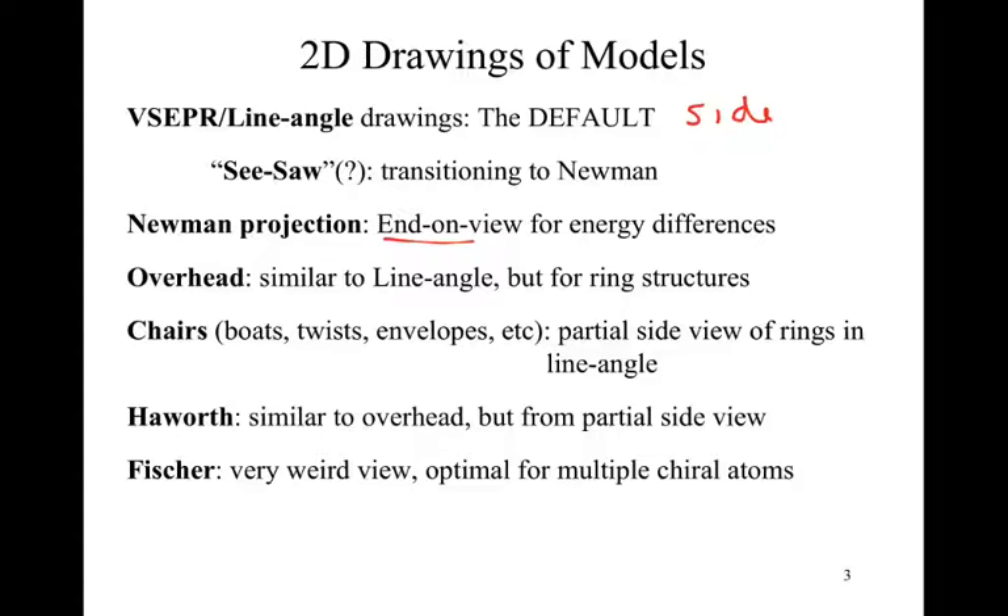We then run into the Haworth projection — I may be spelling it wrong, there may be a Y in there. It's very similar to the overhead view and similar to the chair in some respect. The chair takes bond angles into account; the Haworth says don't do that — just take your overhead view and turn it on its side as a partial side view. This changes our viewpoint and allows us to see different parts of the model a little differently.